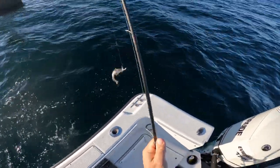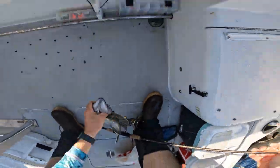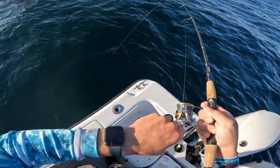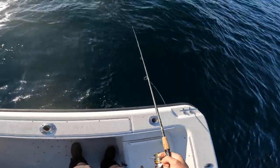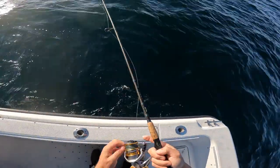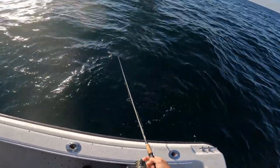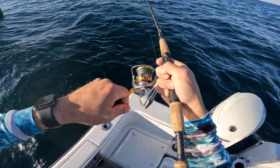Look at that — he was hooked in the mouth but the line wrapped around his tail. Nah, that looks good. Oh yeah! Oh man. Oh yeah, look at this one! Oh yeah!